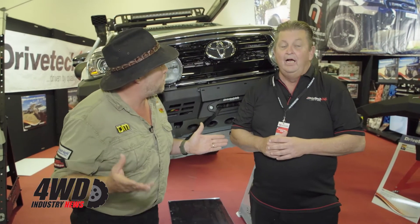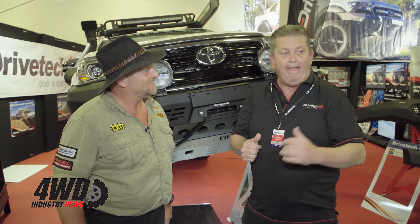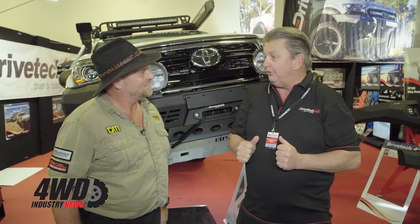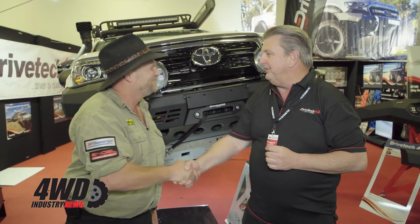For more information, go to drivetech4x4.com.au — we've got all the stuff on there. We've also got our stockists on there, so if you've got a stockist in your area, it'll show on that site and you can get all these from our stockist network. Thanks for that, Mark. Thanks, Jamie.